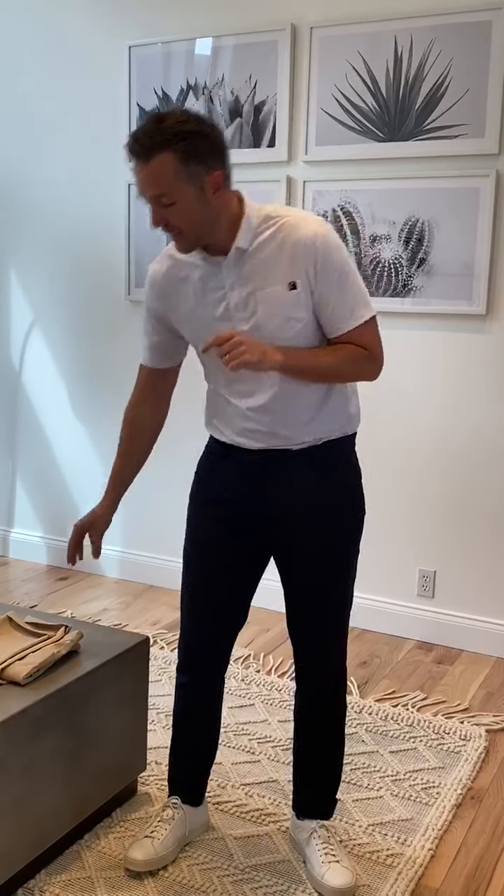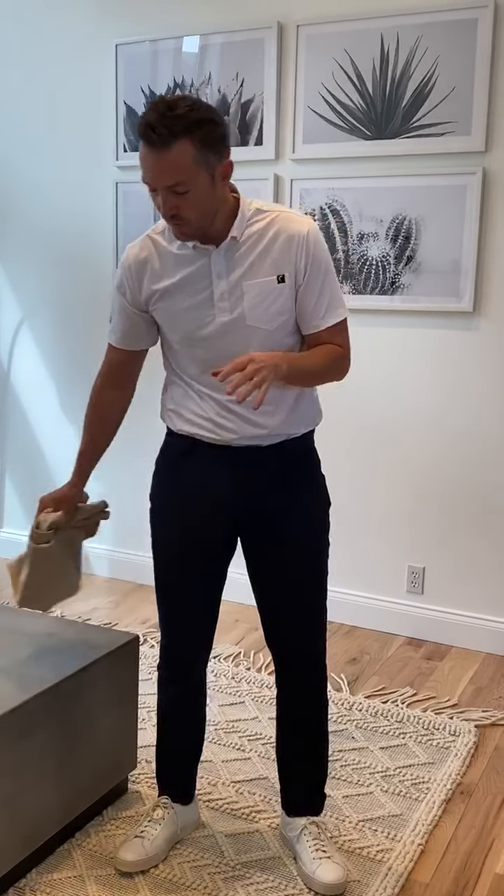Happy Wednesday, everybody. We've got a new men's item that we have been so excited about. We've got it in two colors — khaki, which is what a lot of you guys saw in Nashville, and navy. This is the men's office chino.